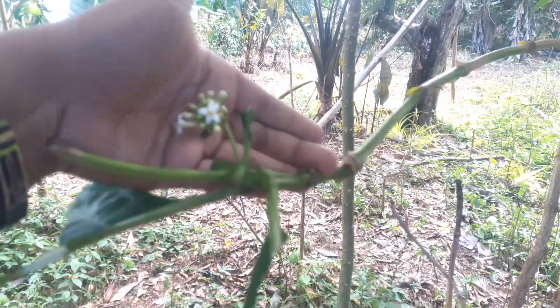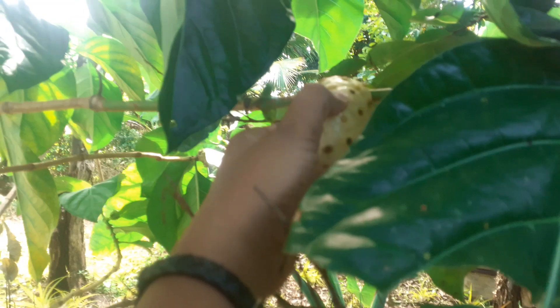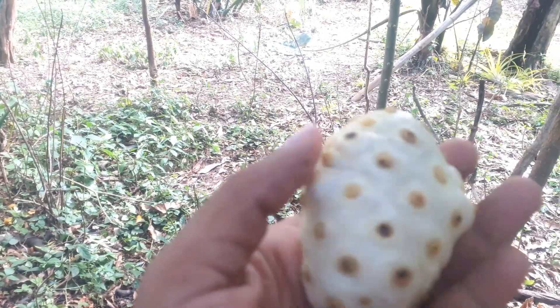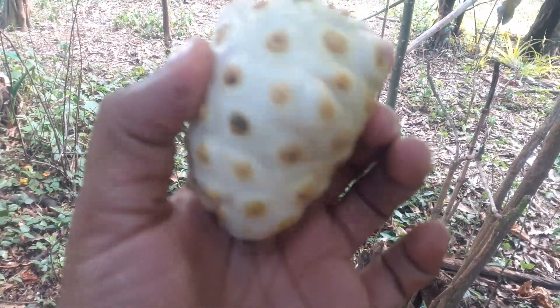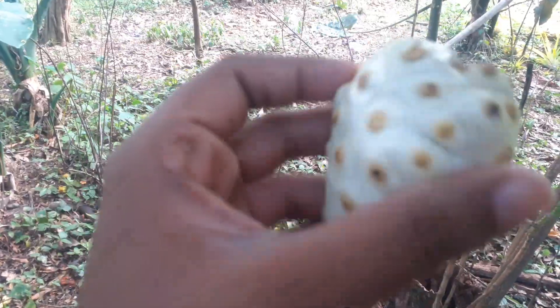Anyway, this is a ripe noni. It's not the most pleasant tasting or smelling — I've never tasted it, it's still hard so it needs to ripen up some more. But I am harvesting this for the seeds, so wish me luck.